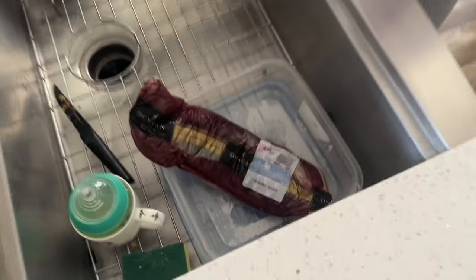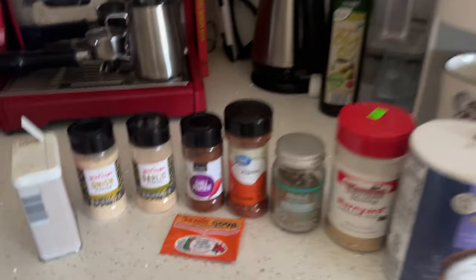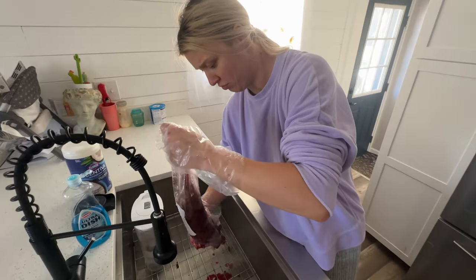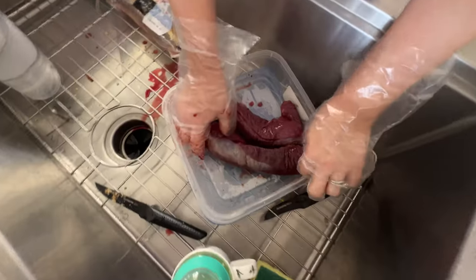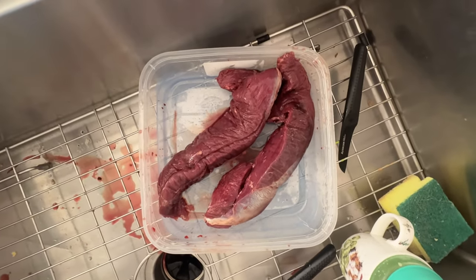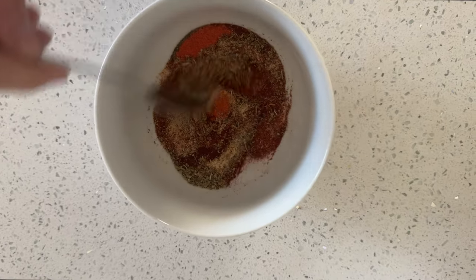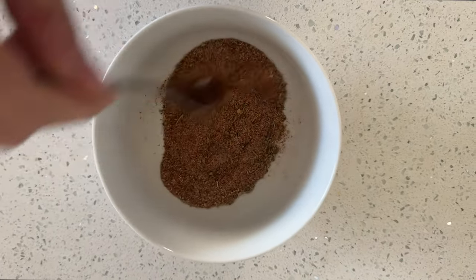So we got this venison tenderloin. These are the spices we're going to be using to season the venison. There's two — that was alarming. Look at it. Respect it. Seasonings are all in the bowl, we're going to mix them all together. Making the rub.